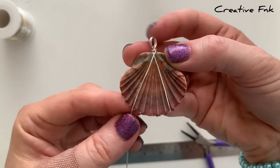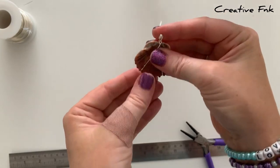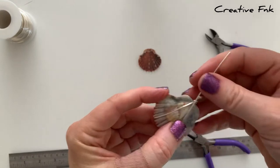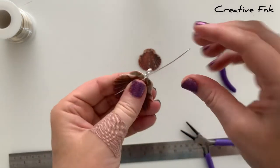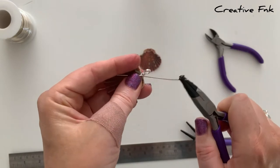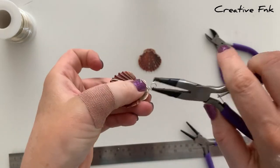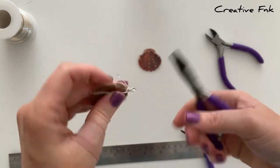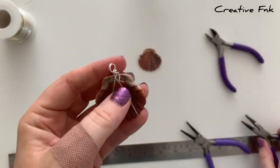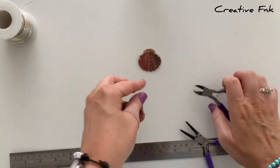I can gently fold that wire around the back of the shell, so it's an upside down V on the back as well. Now I'm just bringing this wire back up to the bail to meet up there, and we're going to secure it in place by wrapping it nice and tightly around the bottom of the bail, bringing it around one or two times until it looks neat. Then you can cut your tail off and crimp it in nice and tight.